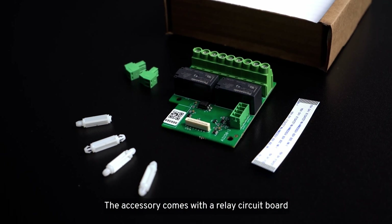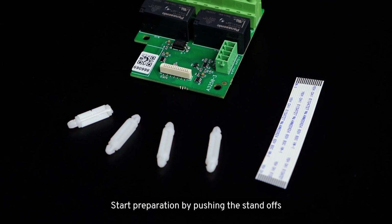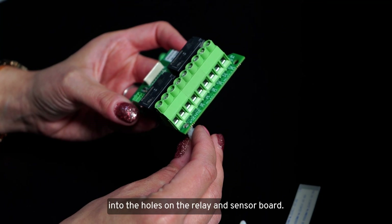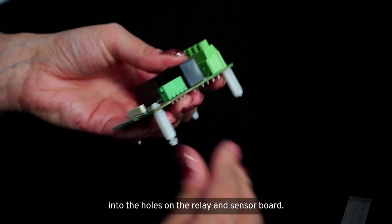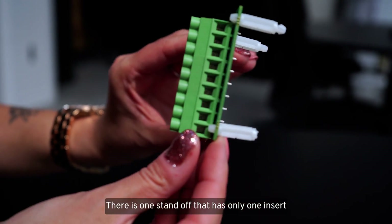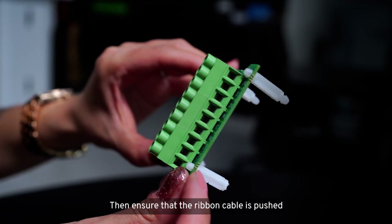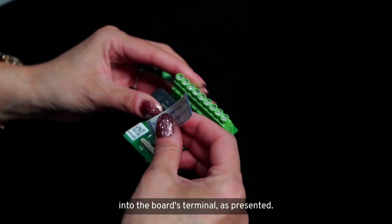The accessory comes with a relay circuit board, four plastic standoffs, and a ribbon cable. Start preparation by pushing the standoffs into the holes on the relay and sensor board. There is one standoff that has only one insert — take note of the location as pointed out in the video. Then ensure that the ribbon cable is pushed into the board's terminal as presented.